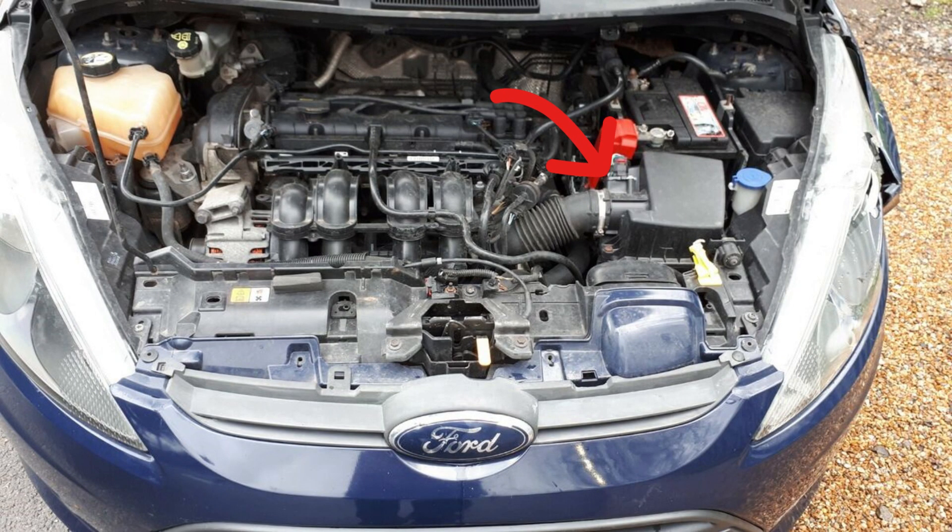It's not that hard to replace, but it's almost impossible to check. So if you see this code and you can't find other reasons, you will probably need to replace this MAF sensor. But you may also need to know that not all Fiestas actually have this MAF sensor.